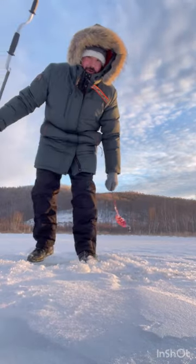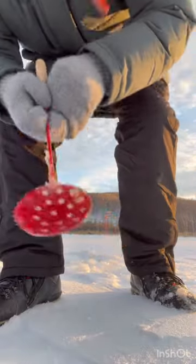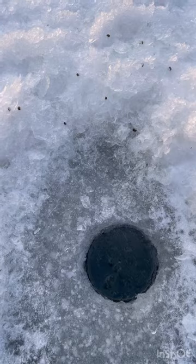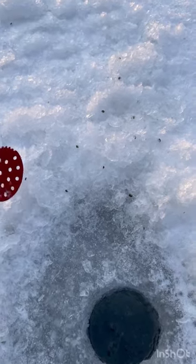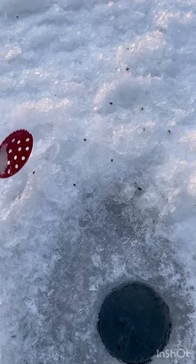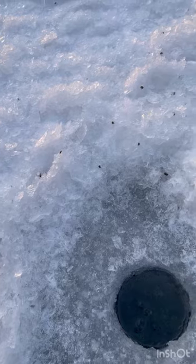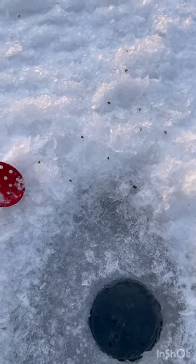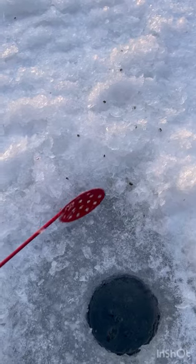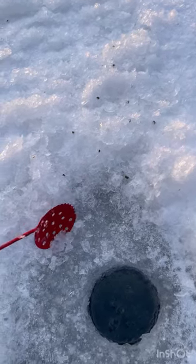That's how you make a hole for ice fishing. This is what I was looking for — all these little black bugs are larvae, maybe of dragonflies. Every time I make a hole there are about 30 of them. There are essentially millions of little dinosaurs under the ice, which means the lake is healthy enough to support life.